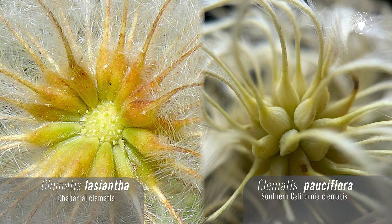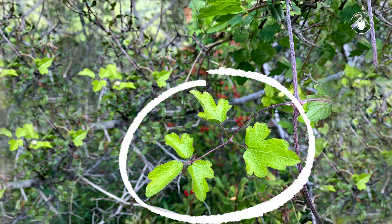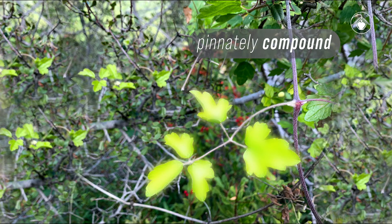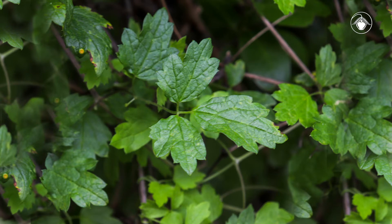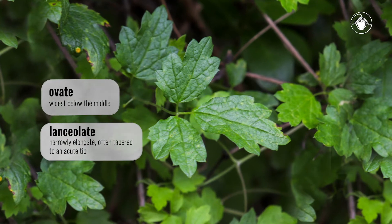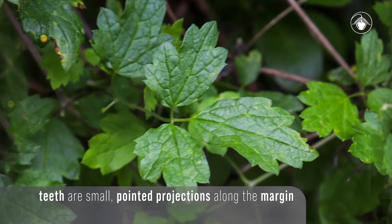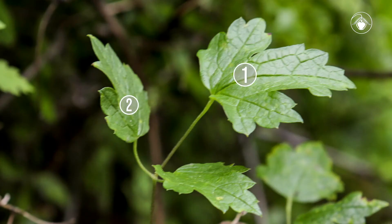The two species look very similar, but the fruit body of Clematis pauciflora is glabrous. Here is a single leaf of Clematis lasiantha — it is a compound leaf containing five leaflets. This species has three to five leaflets on a central axis, making the leaf pinnately compound. The overall shape of each individual leaflet is variable; it can appear ovate, lanceolate, or somewhere in between. The margin of the leaflet is also variable, appearing entire, lobed two to three times, or toothed. Always make sure to count the number of leaflets within a single leaf — having three to five leaflets is key to identifying Clematis lasiantha.